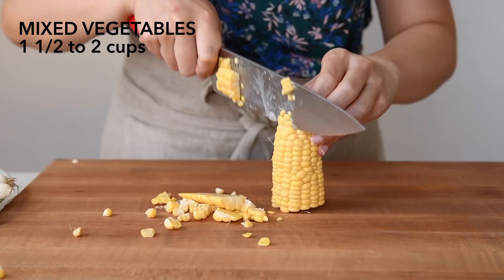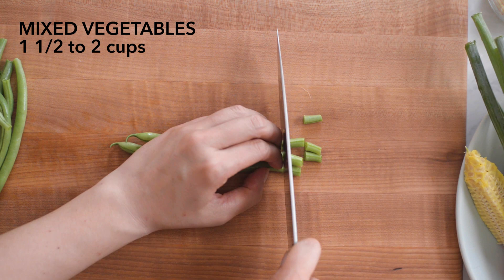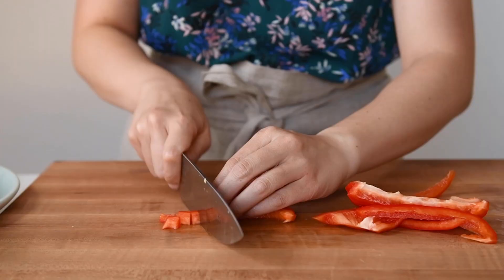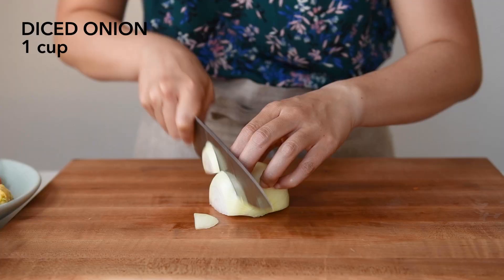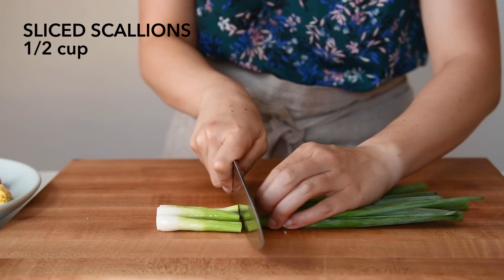Prepare vegetables for the fried rice. I'm using corn, green beans, and red bell pepper, but you can use whatever you like. You'll also need to dice some onions. I always like to add scallions to my fried rice.